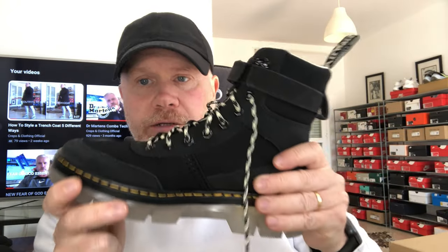There you go, guys — there are my thoughts on the Dr. Martens Coombs Tech boots. Would I suggest that you go out and get a pair? Yes, I would. If you want something alternative to the Dr. Martens 1460, then these have got to be a consideration. I hope you found the vlog informative. If you've enjoyed it, please give it a like, and if you could subscribe to the channel it would mean the world to me. I'll catch you again soon — have a great day!